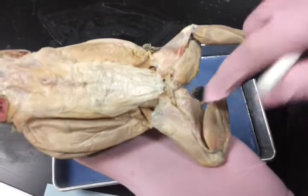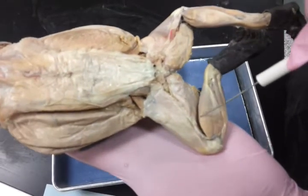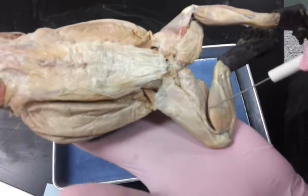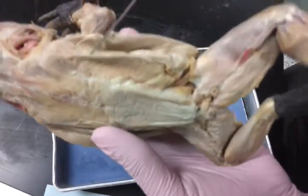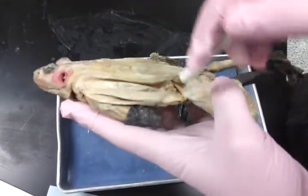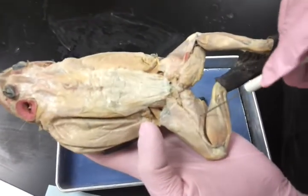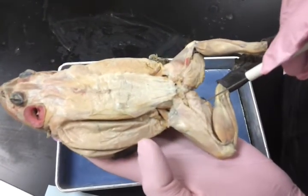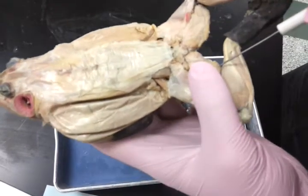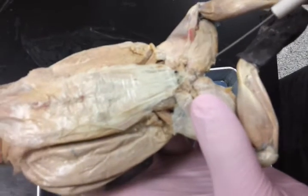This muscle right here is the gastrocnemius. This is the external oblique on both sides. The semimembranosus is right here. And the gracilis minor is this small tiny muscle right here, on both sides.